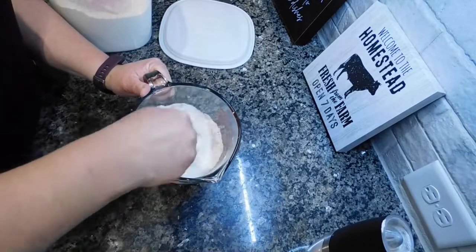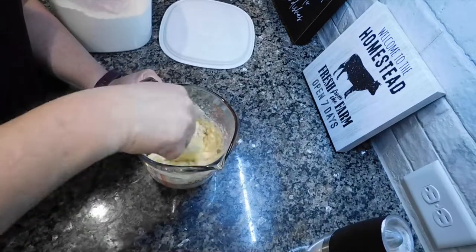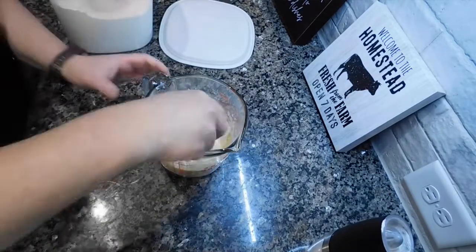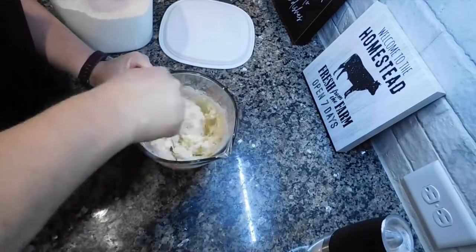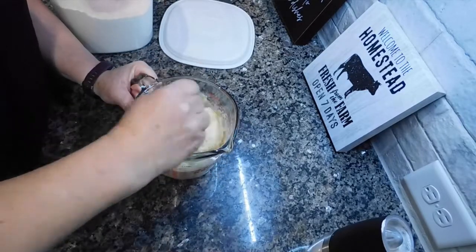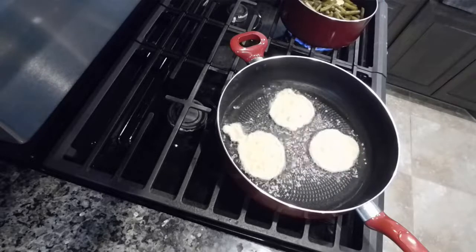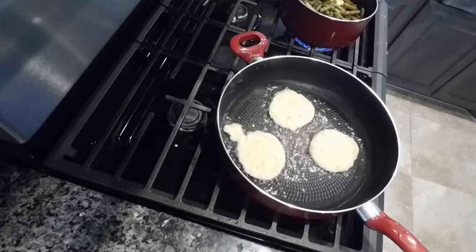These are corn fritters. I've had them a lot of different ways and I've actually made them different ways before. Occasionally I'll make a different batter that gets a little more puffy, but this is my easy go-to quick simple recipe. I start with one can of creamed corn, one egg, about a teaspoon to a teaspoon and a half of seasoning - I'm using Kinder's salt, pepper, and garlic powder, but Montreal steak seasoning is really really good too. Then I added in about a cup and a half of flour and mixed it well so there are no lumps.